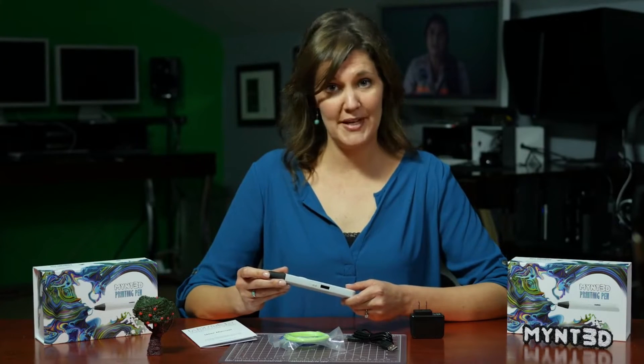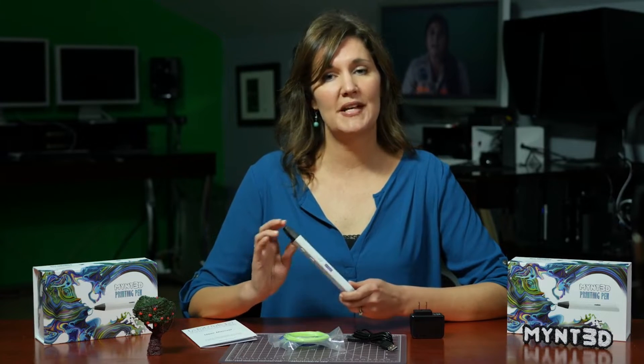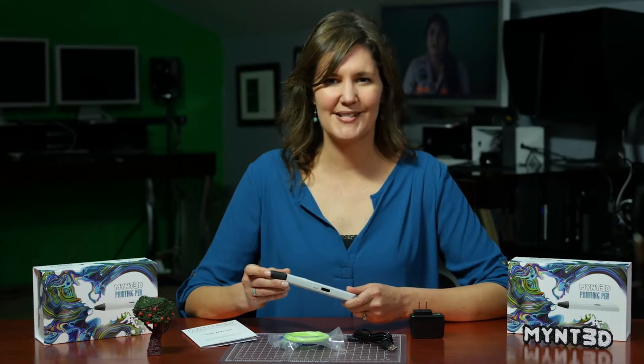Hi, everyone. Welcome to your Mint 3D Pen tutorial. Today, we're going to go over a few basic functions of the pen, as well as answer some frequently asked questions.